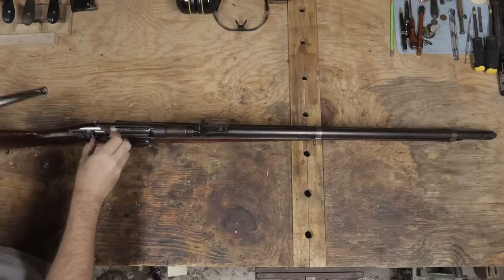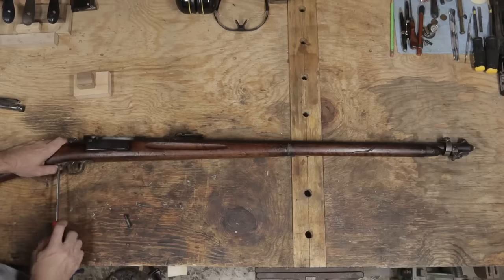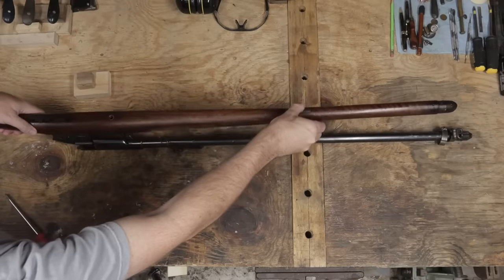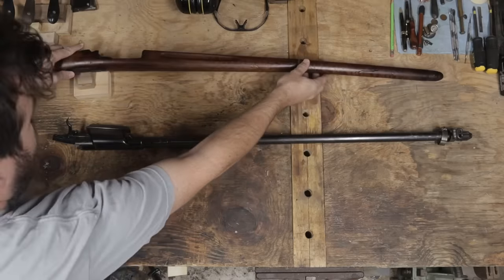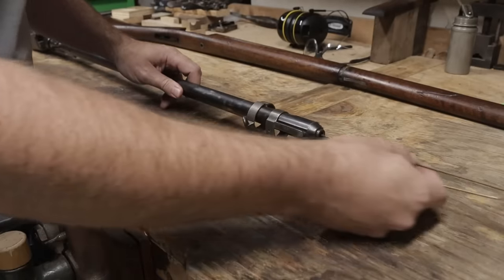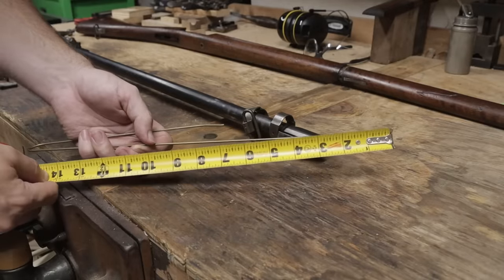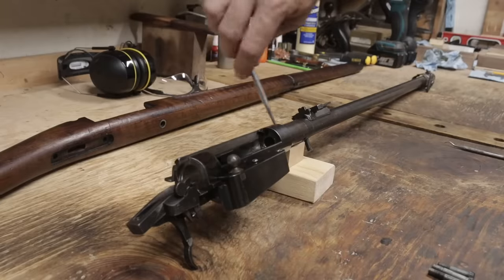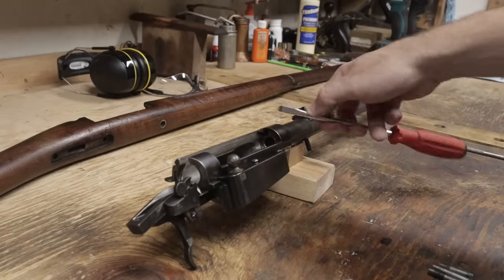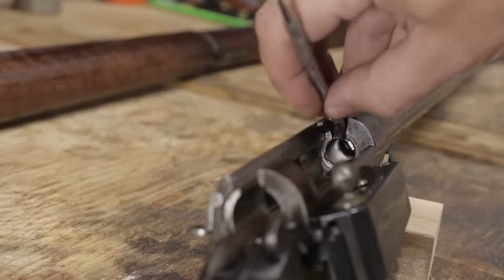The word deactivated just means that it can't fire. Deactivation can vary from a simple plugged barrel to more invasive methods such as destroying the receiver or barrel in a way that would prevent it from ever functioning again. This has a plugged barrel. It's filled to within about 10 inches of the muzzle. At the other end, the plug continues into the chamber. I'm able to scratch it easily, which tells me that it's lead.